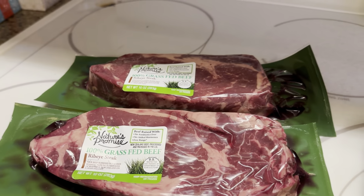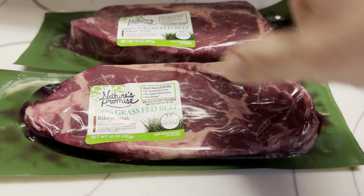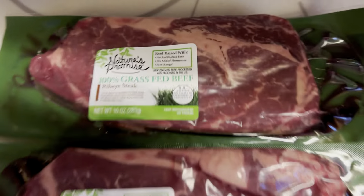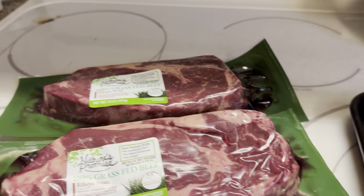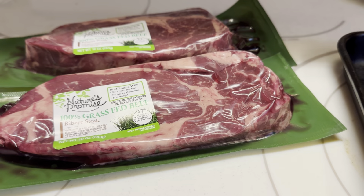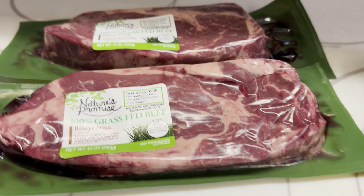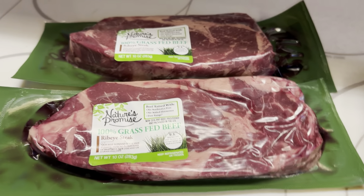Today we are going to do a beef stroganoff with egg noodles. I'm going to use 100% grass-fed organic ribeye steak. I got these because they're good sizes, have some pretty decent marbling, and add some really nice color. I'm going to start them on the grill, then move them to sear on the inside, getting some of the flavoring in the pan. Then we're going to cook the onions and mushrooms, make the sauce, and toss it all on top of the egg noodles.